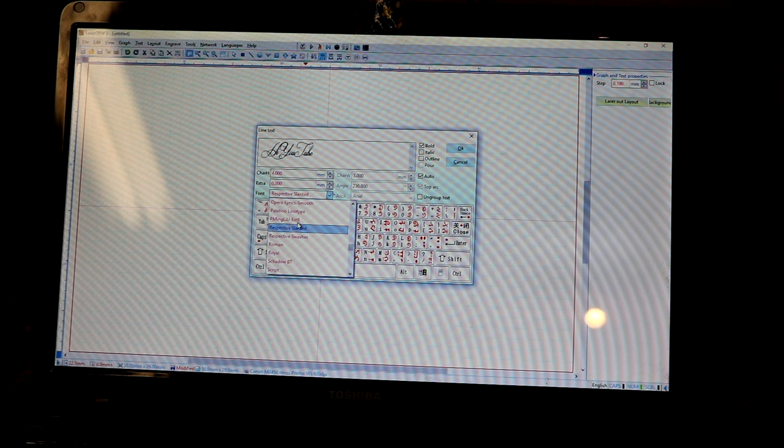That video I did with the word 'love' — everyone was asking what the pattern was. It wasn't a pattern, it's a font called Respective Slanted. You've also got Standards, Opera, Script, New Goth, Merman, MS Serif, MS Sans Serif. They also have Respected Swashes but it doesn't work with capitals — you have to put everything in lowercase for it to translate. We're going to go ahead and use Respective Slanted.